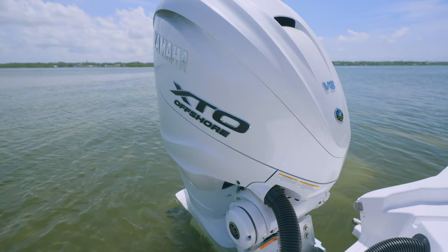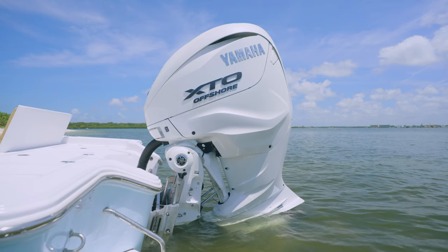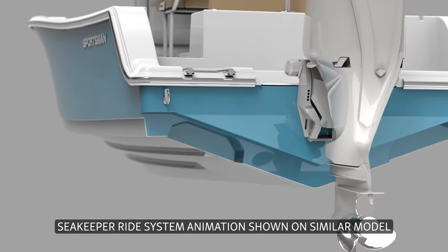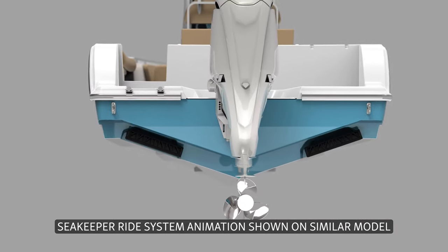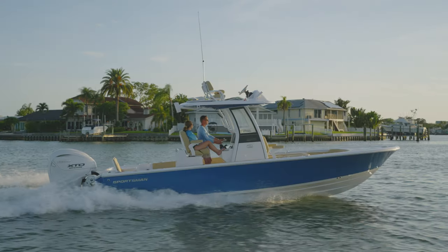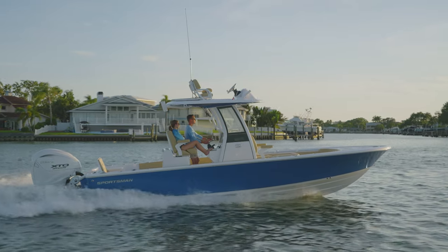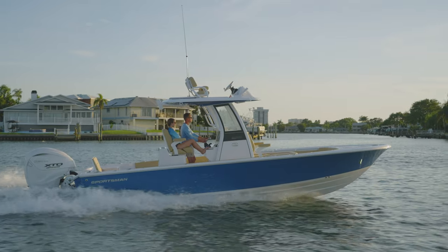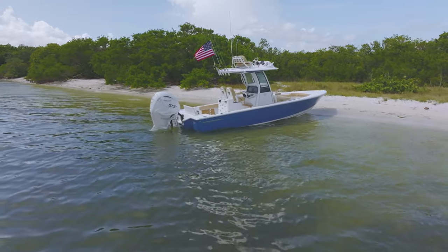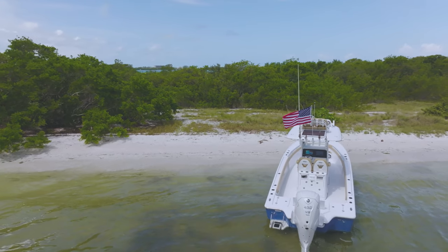For power, you have the choice of the Yamaha 300 XSB or the newly redesigned Yamaha 450 XTO, which replaced the Yamaha 425 XTO and brings even more power. One of the most exciting features of this model is its designed-in integration with the all-new Seakeeper Ride system, which represents a game-changer for boat performance and handling. Using advanced technology, this system can eliminate up to 70% of pitch and roll, providing a smooth and stable ride that enhances comfort, control, and confidence on the water. If you're interested in seeing the Seakeeper Ride system in action, check out our series of videos on this topic — the link is in the description below.